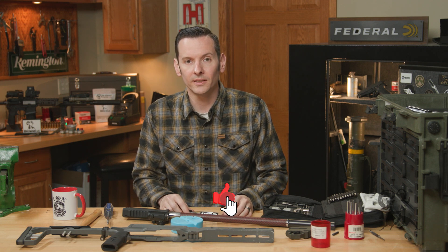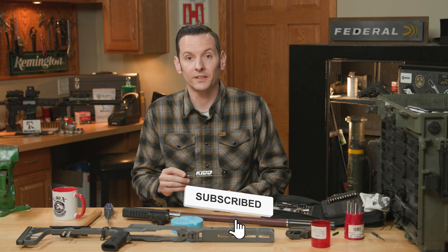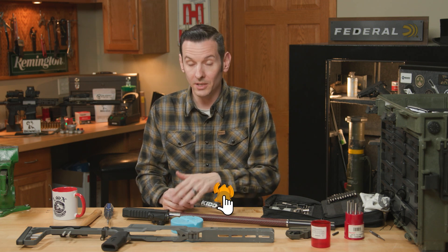Hi, Caleb with Brownhouse here. In today's quick tip we're going to be installing the charging handle and spring kit from KID for the 10/22, or in our case a BRN22.